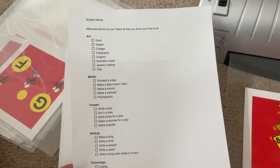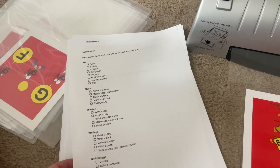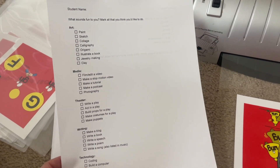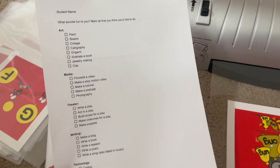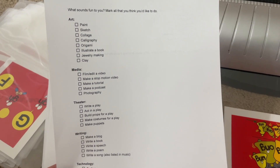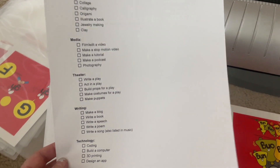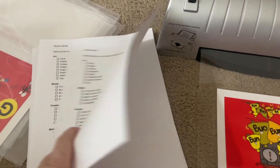I also printed out these surveys for the students to mark for their create time — that's the last hour of our day where they get to do project-based learning. I just wanted to get an idea of what types of things they're interested in, so I broke it down into art, media, theater, writing, technology, and other.